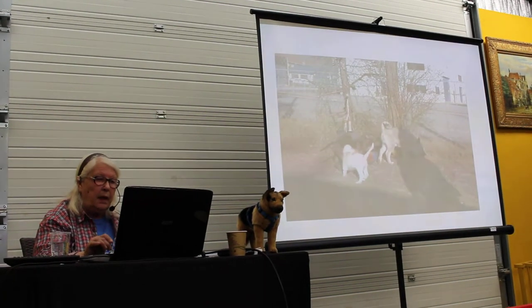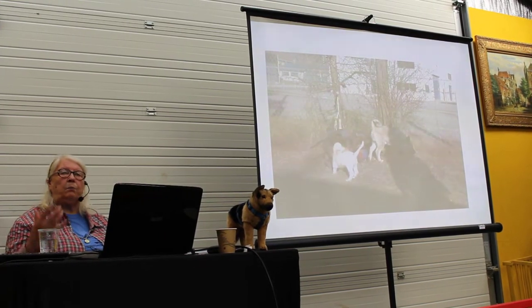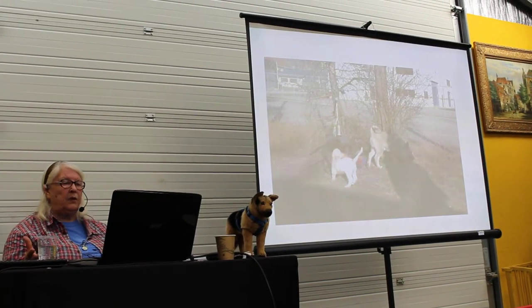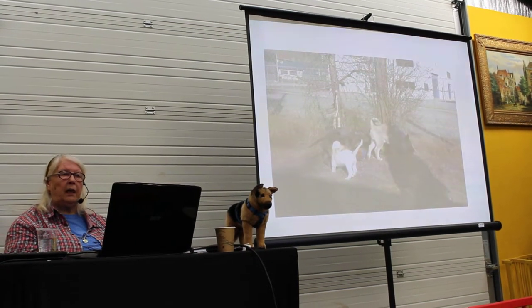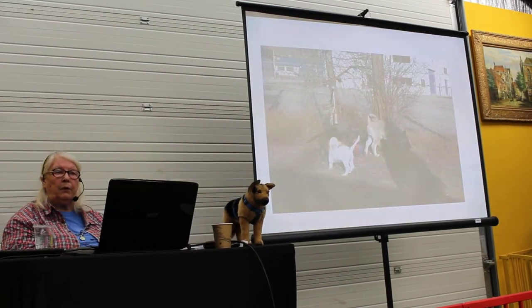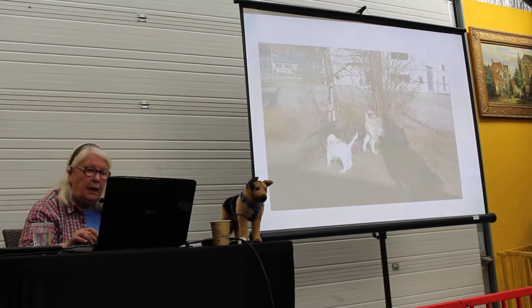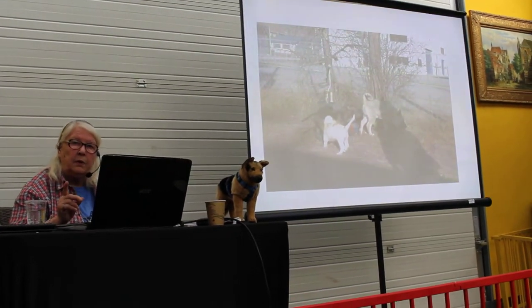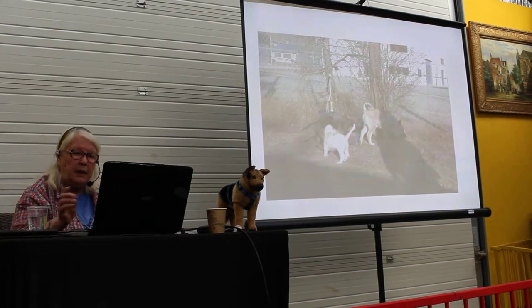Puppies have so many unpredictable movements that it's not so good for them to be on leash together. They are a little too excited and they can jump and they can hurt themselves. Find a safe place and let the puppies be off leash. If there's one puppy who is not good, take him out of the group and do something else with him.